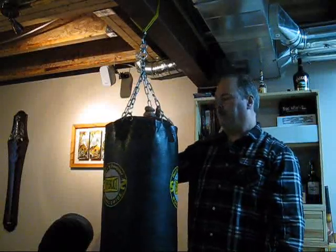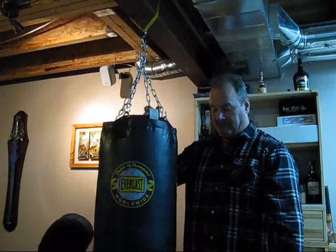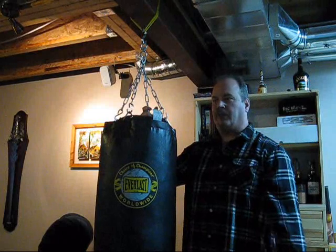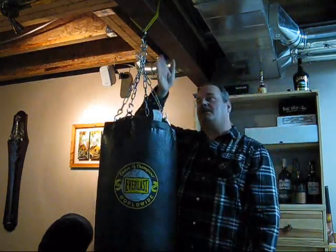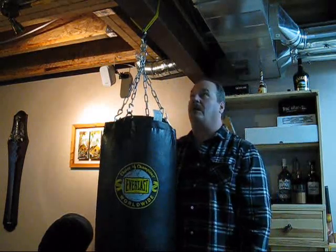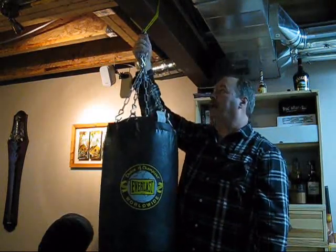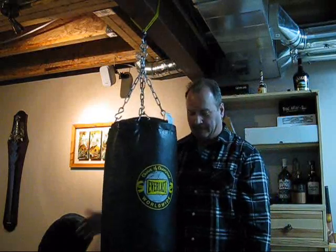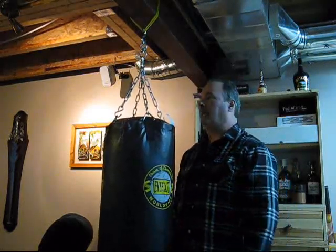A number of years ago, I picked up a punching bag. When I first had this house built, I had the whole basement to myself — it was unfinished, there was nothing here. I have an I-beam that runs the full length of the house, and I had wrapped some rope around it and hung my punching bag there. But as you can see, since then I've put a lot of furniture here, so I'm going to have to move this thing somewhere.